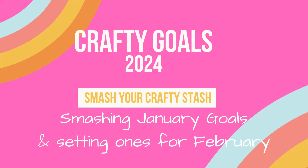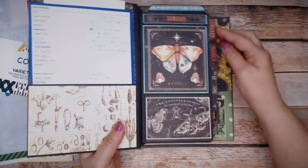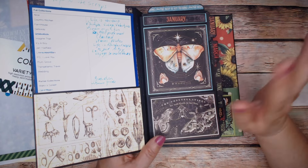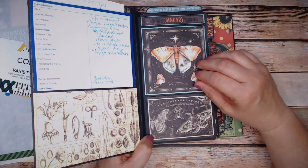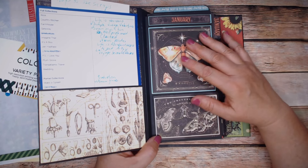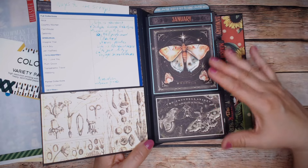This is Debbie from Project 39 Mini Albums and this is my crafty goals. I'm going to show you how to decorate for February. I've already done January's in a video released the last week in January, a little late but there are reasons. I've done this planner — there is a tutorial on how to make it using Graphic 45's Life is Abundant collection. But let me talk about my goals for the month.